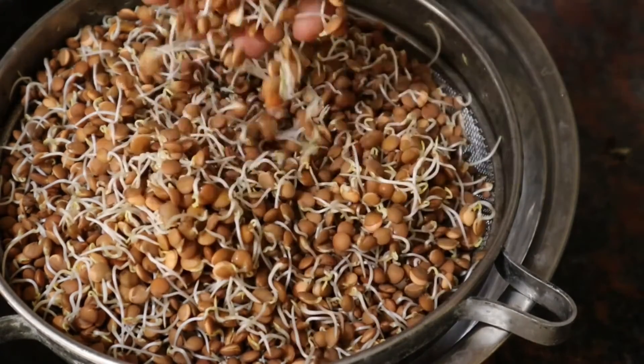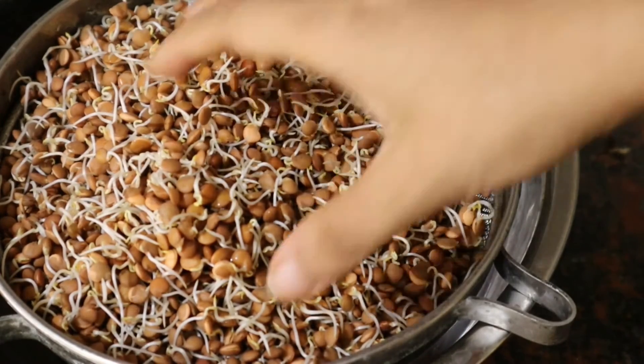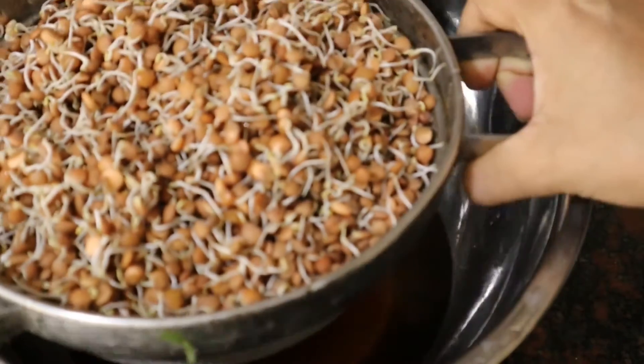If you want the sprouts to grow a bit more, you can water it again and keep it for longer. This leftover water can also be used to water your plants. That's all for today's video — I hope you liked it. If you did, make sure to like, leave a comment, and subscribe to the channel. Until next time, stay healthy and happy. Bye!